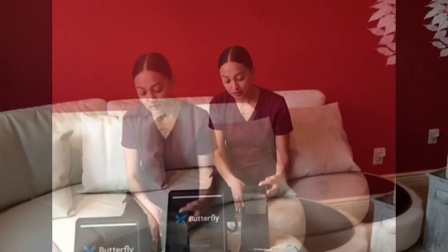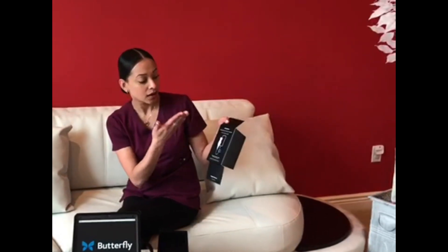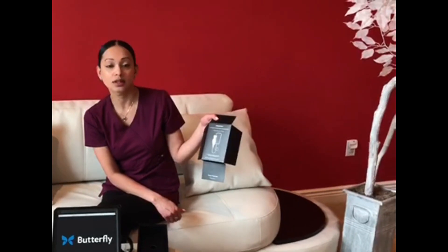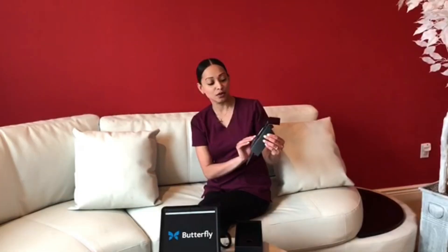So continuing with what's inside the box — this is just a little display card, a little FYI. It tells you: number one, download the app in the App Store; number two, connect to your phone; and number three, apply gel before scanning, which is very important, or your images will never look good. I also just want to mention that downloading the app is completely free and included with your purchase.